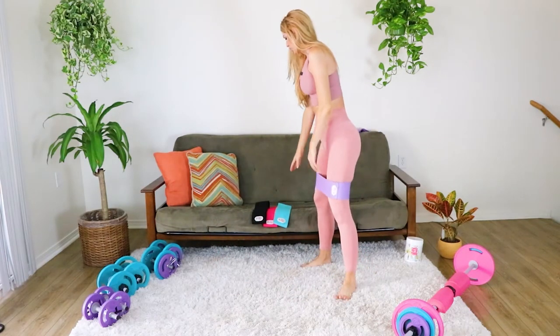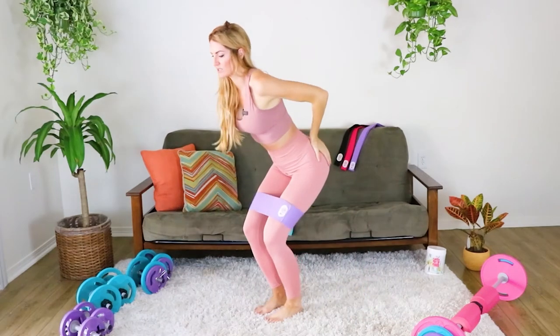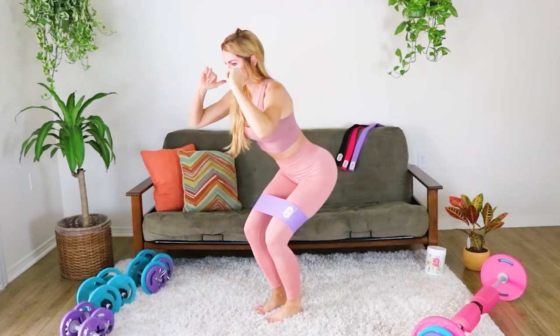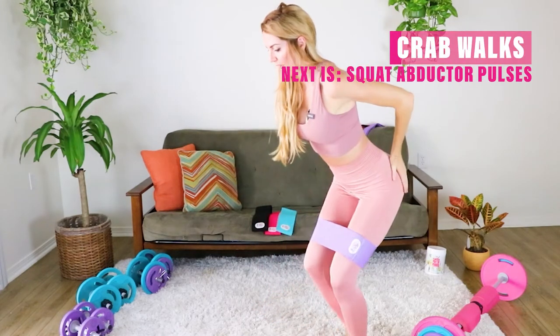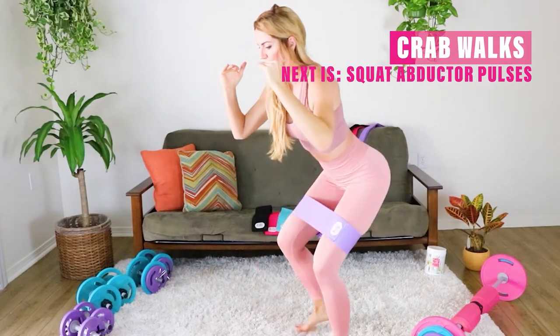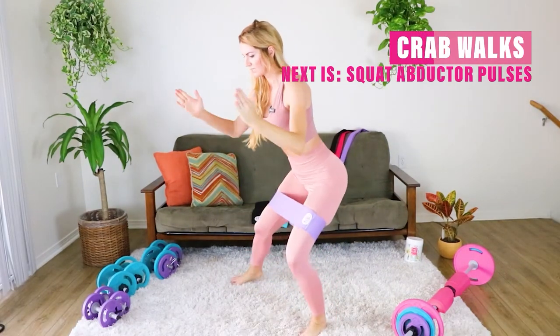Grab your booty band, whether it's a level one or level two for your warmup. We're gonna start into the crab walk. Sit into a nice good squat, booty pushed back behind you, and all the weight is in those heels. We're just gonna step back and forth, staying into that squat nice and low and really pushing those knees out against the band.